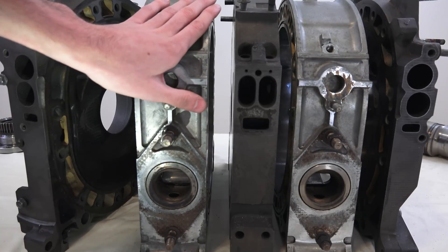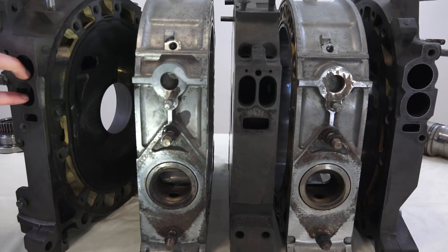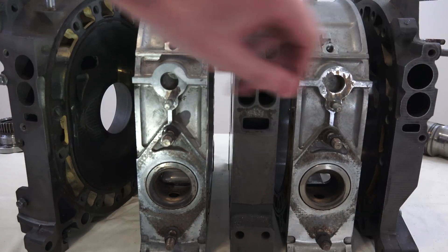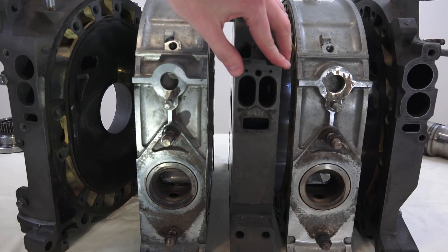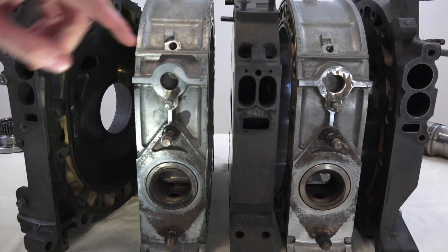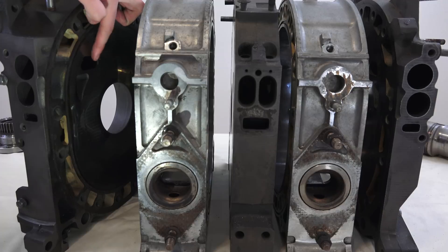So as you can see, each of the rotor housings has three intake ports — one in the center and then two on the sides. Now at any given time, two of these are always going to be open: both of the center ones are going to be open, and then the bottom one on this plate feeds in here, and the top one feeds in up here.